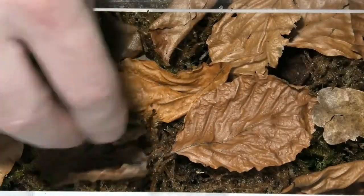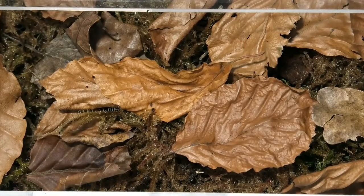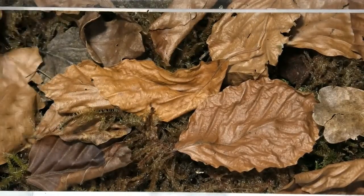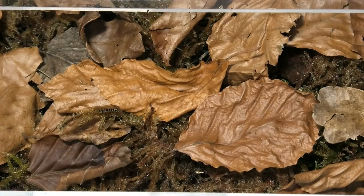That'll do — lovely, sorted. Right then, we'll leave them to that. They looked happy enough, so I'm pleased with that. We'll come back to these little guys in a bit, because I'm not sure whether or not they're adults just yet. They won't get that much bigger, I don't think, so we'll have to see — if they're happy enough, hopefully they'll do something.